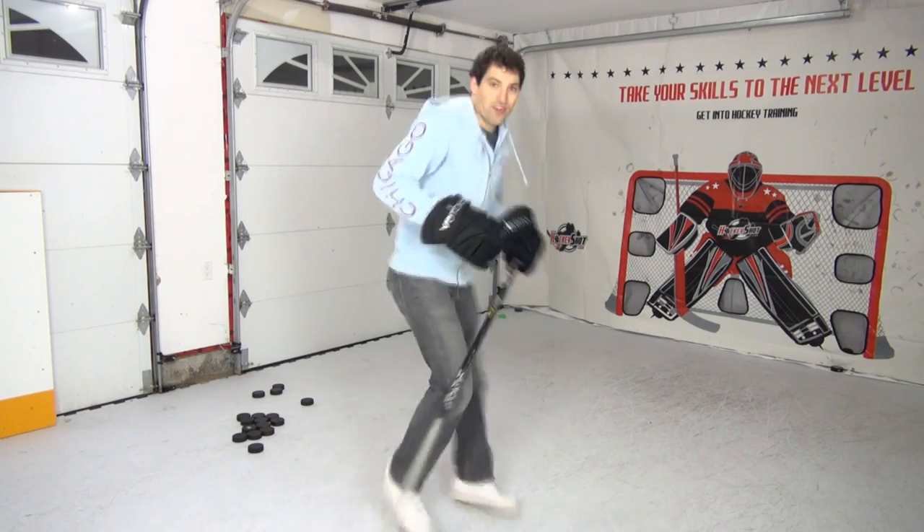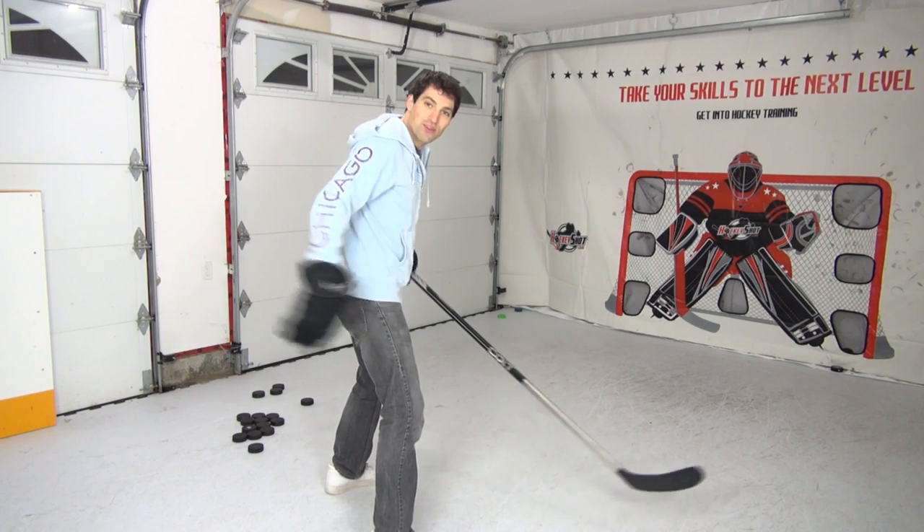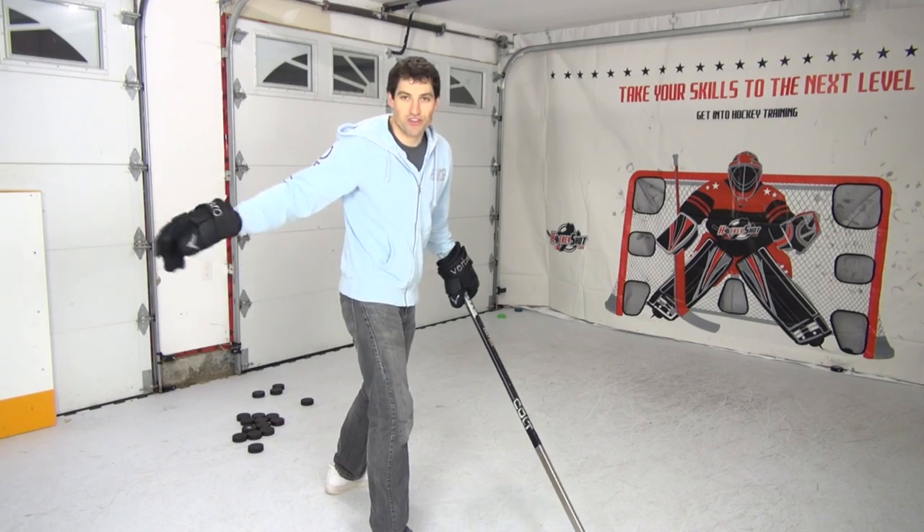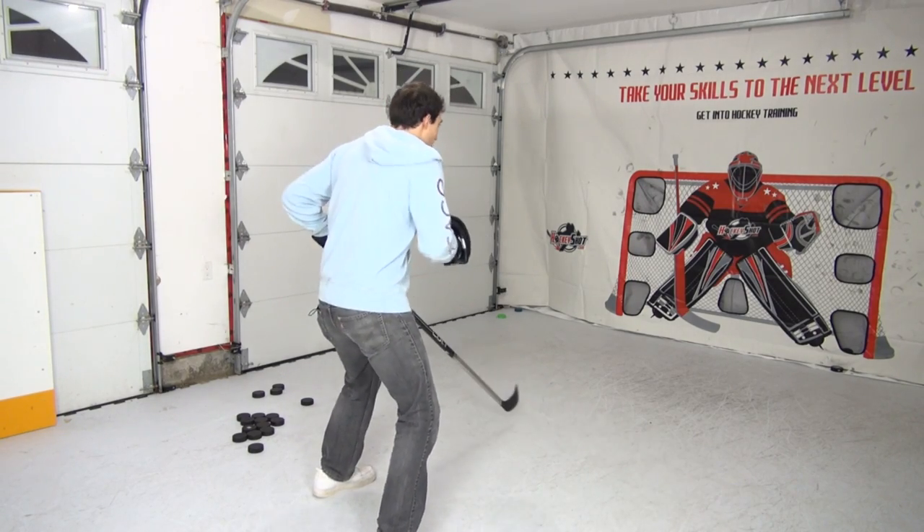In this last drill we're going to turn around this way, face the net, we're going to pass the puck backwards through our legs, it's going to pop back out and we're going to shoot it. If you have a friend they're just going to pass the puck through your legs and you decide going forehand or backhand.